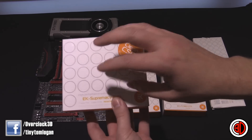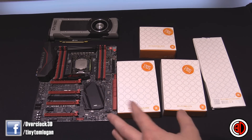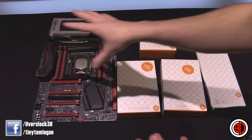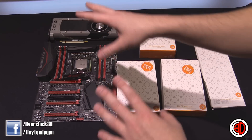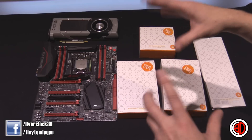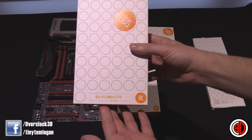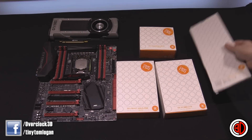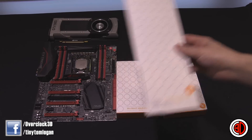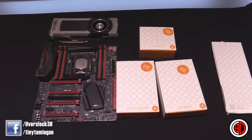I've also got the new EK Supremacy Evo CPU block. To make it a little more interesting — because if this were my own rig I'd want all the blocks to match; I don't like mixing different brands, it drives my OCD nuts — we've also got the GTX 980 block in, and a back plate to go with it as well.